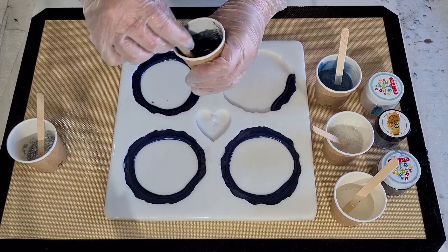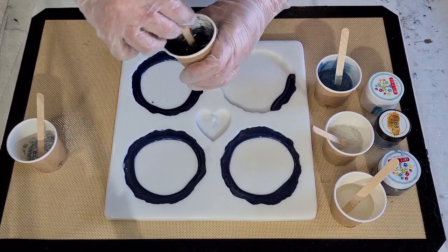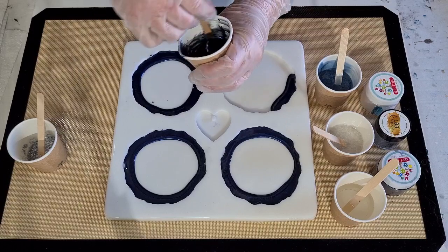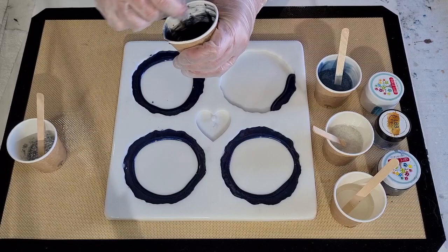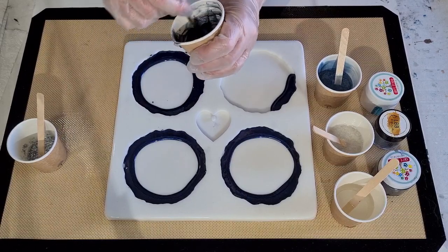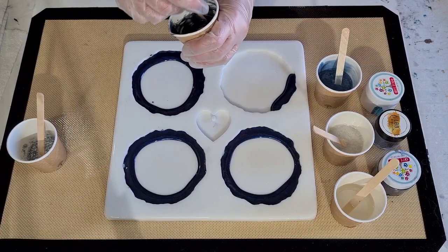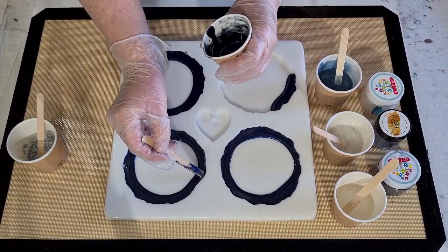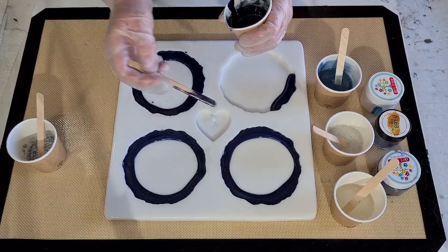Let's stir that in — that was probably way too much for that little bit of resin that I just added. So really I probably need half a cup. Because it's so thick, it pours a thick line. I didn't want it that thick, but because it is a thick resin it's a little bit tricky to pour a thin line.